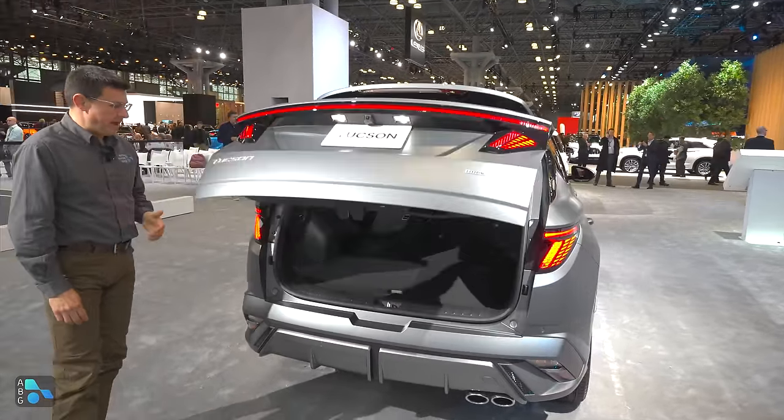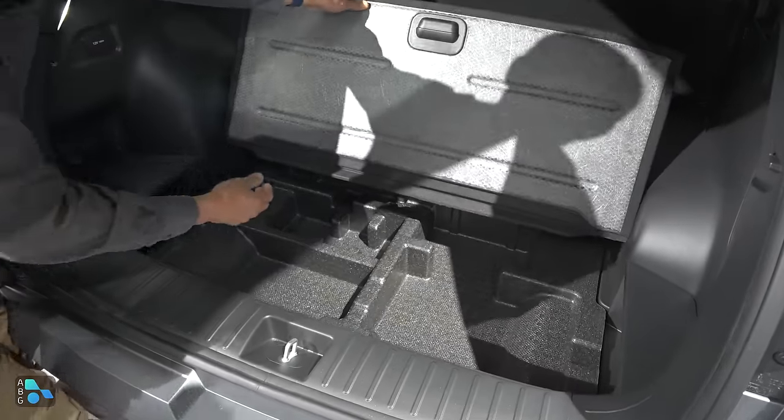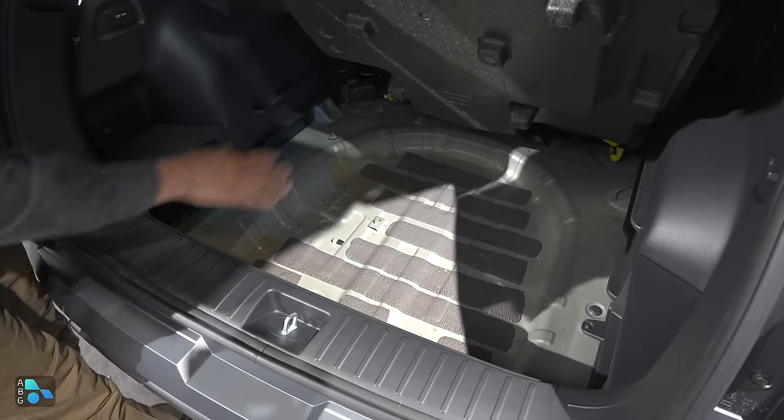A long-time reason to buy the Tucson is the amount of cargo capacity in the back — that has not changed. We still have one of the more generous cargo areas in this segment, with plenty of storage space under the load floor. So even though we don't have a spare tire, you could probably stick one under here if you really wanted to.